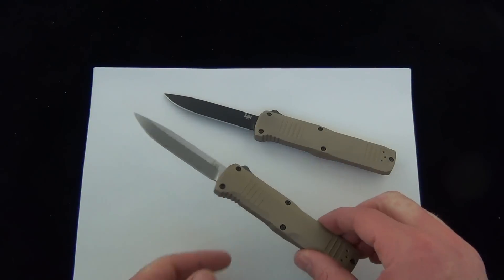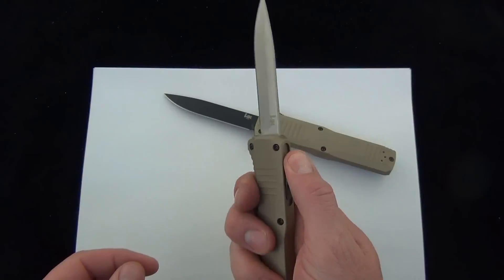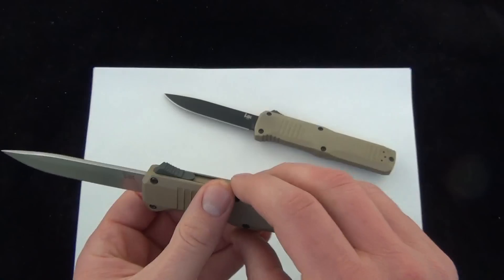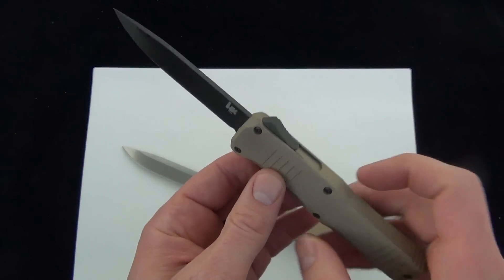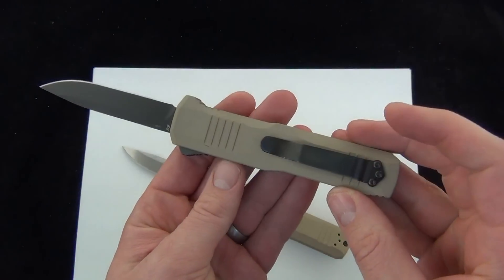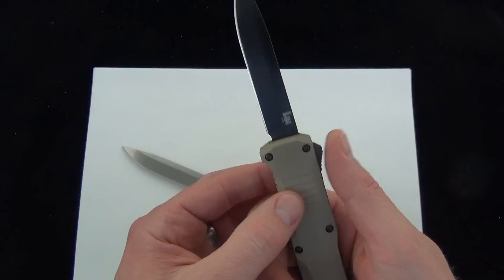Here is the HK Turmoil 14808-1. Of course, the satin blade — love the black hardware on that. I think that's a great choice, even with the satin blade. And also the 1408 BK-1: black blade, black hardware, sand-colored handle. I love that color scheme, I think it looks great. Love the contrast.